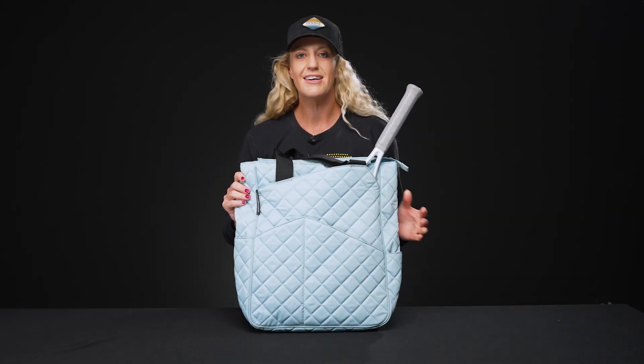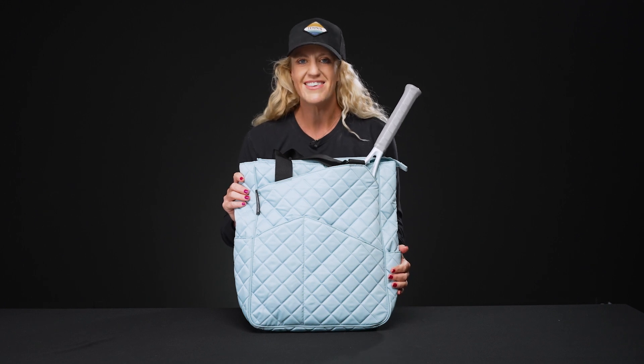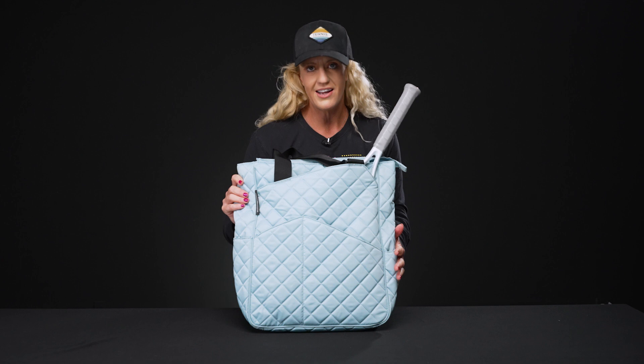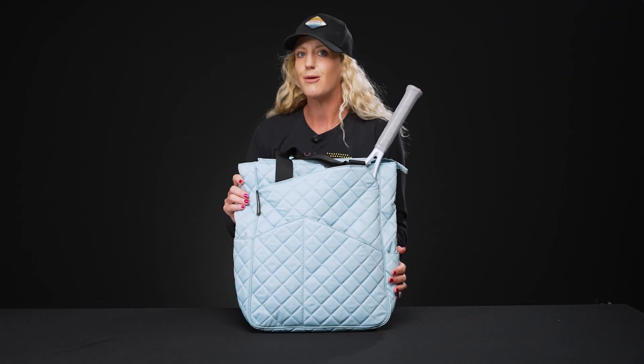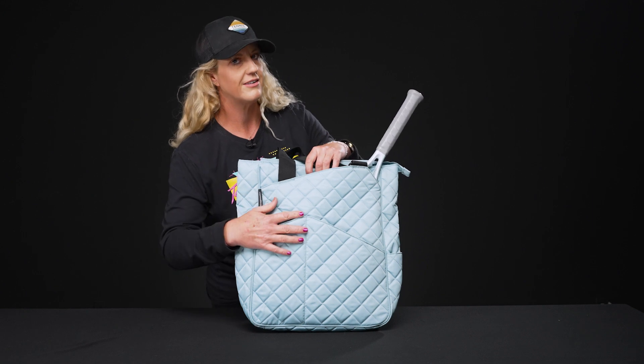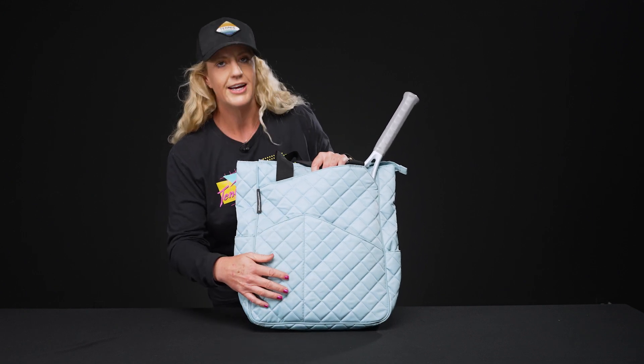Hey guys, it's Michelle with Tennis Warehouse and I wanted to give you a closer look at the Maggie Mather tennis tote. This is in the quilted style — we have tons of colors and non-quilted options on our website. If you know a thing or two about Maggie Mather, they have tons of fun prints, styles, and colors.